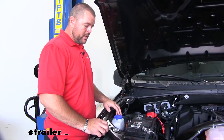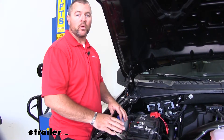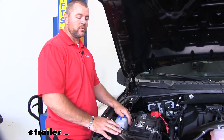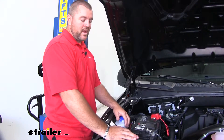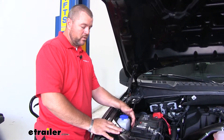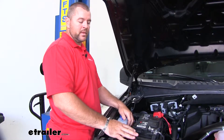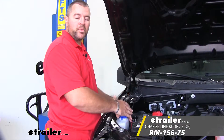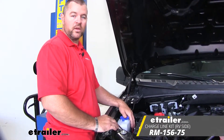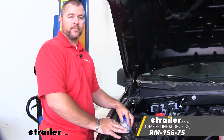Something to note: you will need to have 12-volt power from your RV for this charge line kit to work on the towed vehicle. Most newer RVs are going to have a seven-pole plug, which will have that charge line already on it. If you have an older RV, there is an option for a charge line kit on the RV side to provide the power for this kit — that is sold separately.